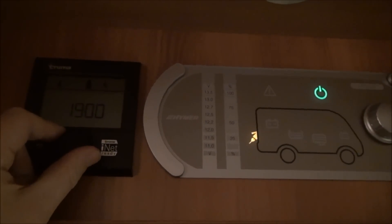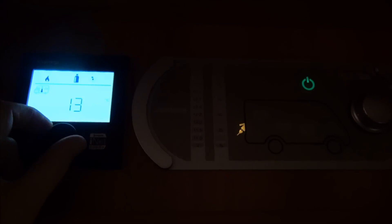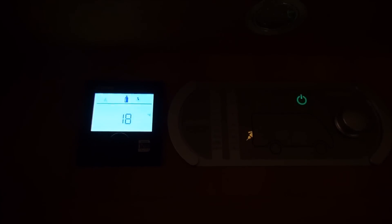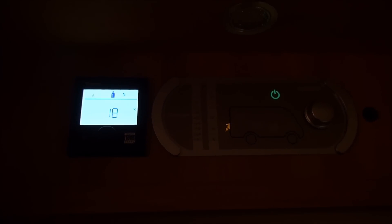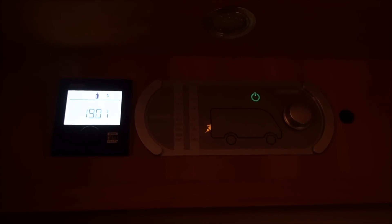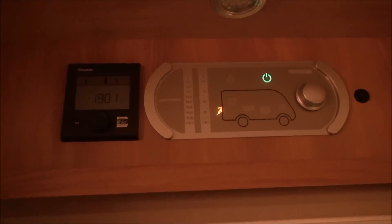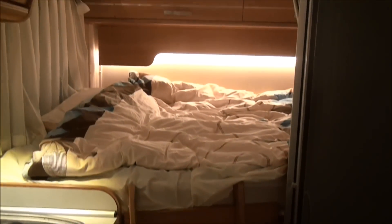It is getting a bit nippy now so I'm going to turn the heating up. I've got it on six and I'll turn it up to 17 or 18 — that's probably enough for me. You'll hear it come on in a few seconds and then it'll get hot in absolutely no time at all. This heating system is absolutely brilliant. In a larger van you might need it slightly warmer, but it's really, really good. All the best from southern Germany.